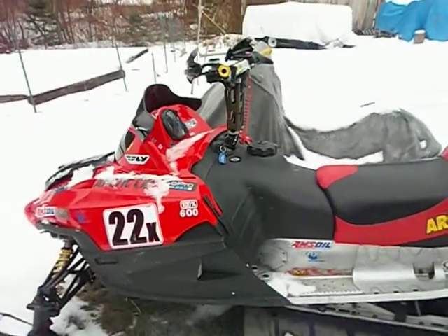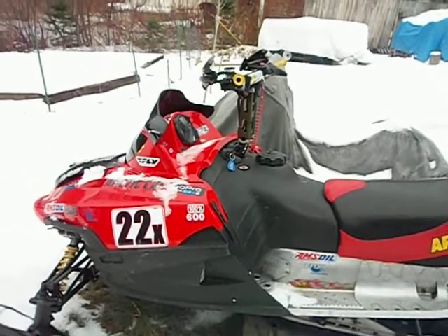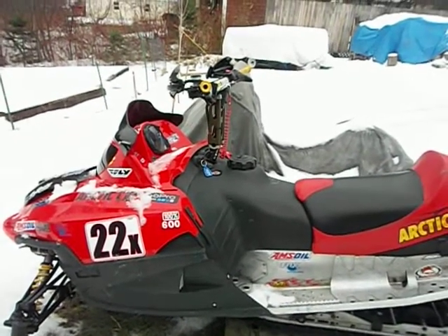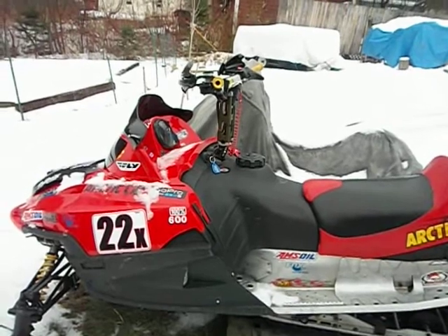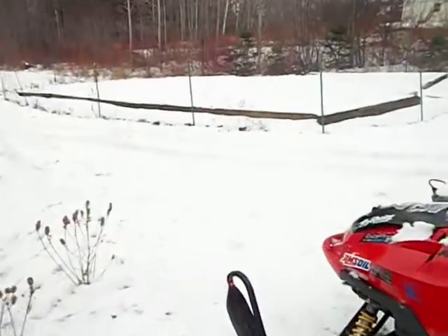I run my sleds on aviation fuel most of the time. At the beginning of the season I run it on aviation fuel, and then towards the middle and end of the year I just run medium octane on it.